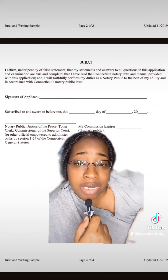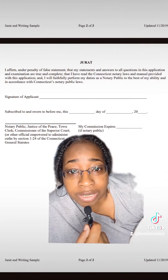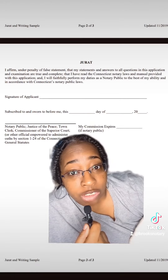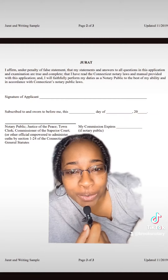The last thing on the application is that you have to fill out the jurat at the end, and you'll have to get that notarized. So you'll need to find a notary to get that notarized for you.